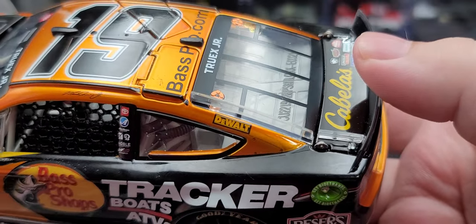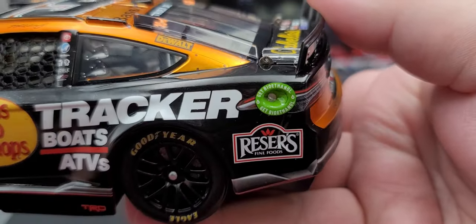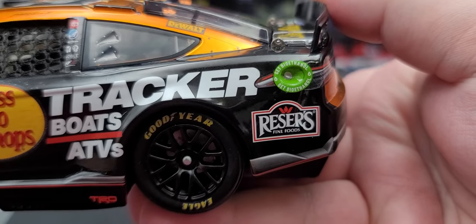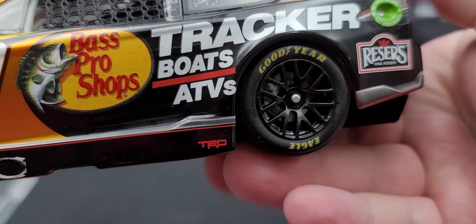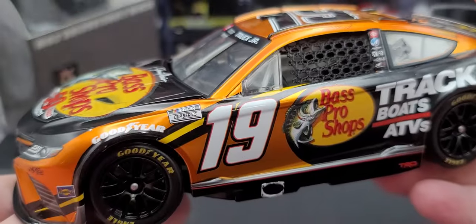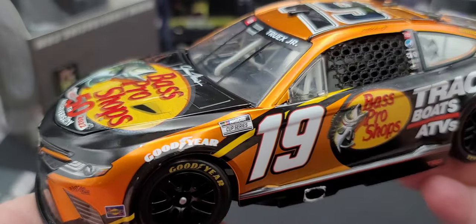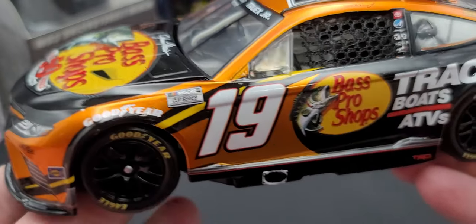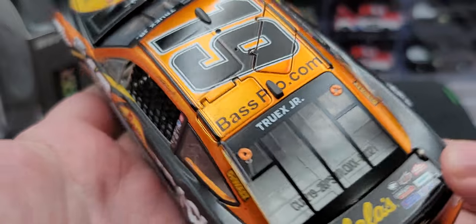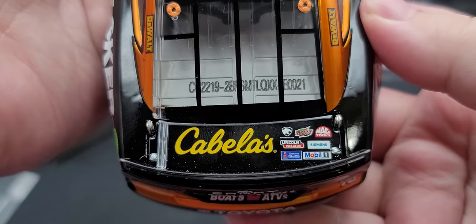Got Toyota, Auto Owners, Cessna Beechcraft, Noble, and JD Gibbs Legacy Foundation logo on the B-post. Dewalt can be found on the C-post. Bass Pro Shops, Tracker Boats, ATVs on the side. On the quarter panel we have the GreenBioethanol logo, Resource Fine Foods, and TRD. On the rocker box, the liquid color is the orange, which is the dropout color as Lionel calls it — the liquid color turns that bright orange into something that looks kind of wet.